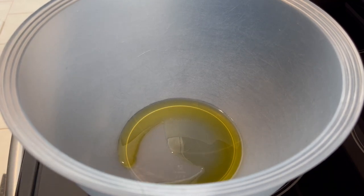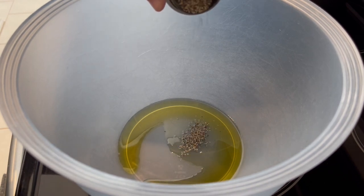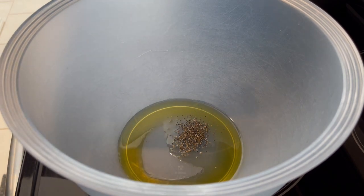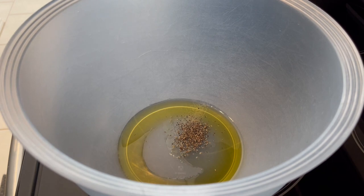I had some red potatoes in the refrigerator that were almost at the end of their rope, so I wanted to go ahead and use them. I'm making roasted garlic butter parmesan potatoes. In my bowl here I have some olive oil and some black pepper — I accidentally added a little bit too much black pepper.